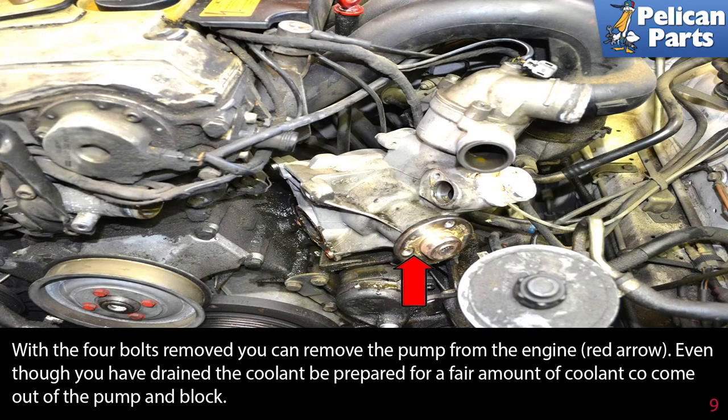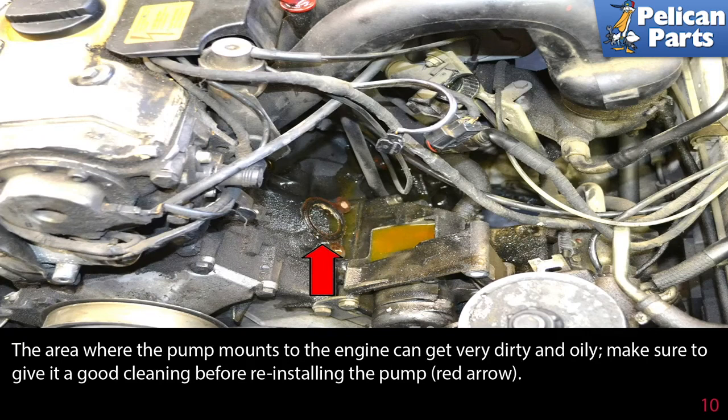Even though you have drained the coolant, be prepared for a fair amount of coolant to come out of the pump and block. The area where the pump mounts to the engine can get very dirty and oily, so make sure to give it a good cleaning before reinstalling the pump. Installation is the reverse of removal.